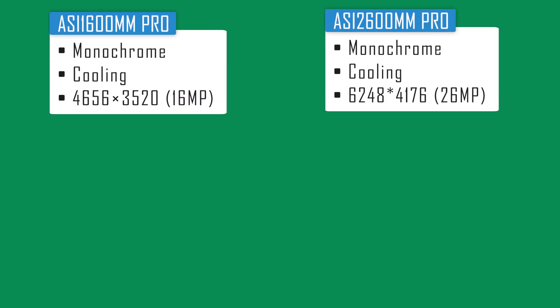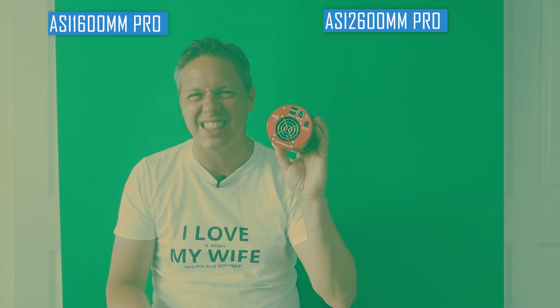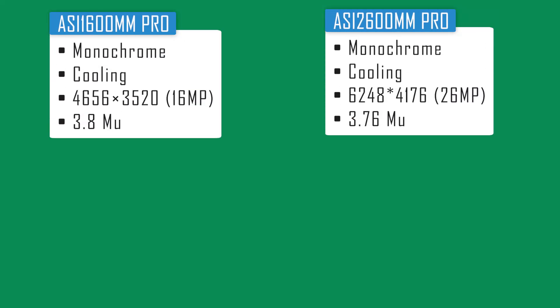Let's talk about the main differences between these two cameras. The first major difference between the ASI 1600 Mono Pro and the 2600 Mono Pro is the resolution. The 1600 Mono Pro has a 16 megapixel four-thirds sensor, whereas the 2600 Mono Pro has a 26 megapixel APS-C format sensor. With the 1600 you get 4,656 by 3,520 pixels, whereas the 2600 offers 6,248 by 4,176 pixels. Both cameras have about the same pixel size — the ASI 1600 Mono Pro has a pixel size of about 3.8 µm, whereas the ASI 2600 has a pixel size of 3.76 µm.